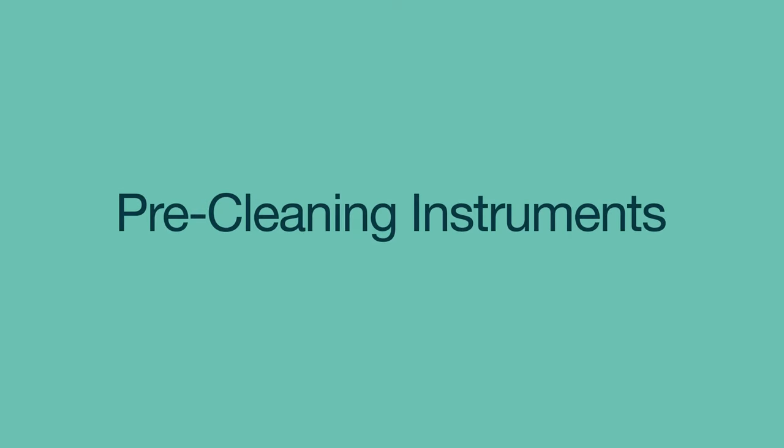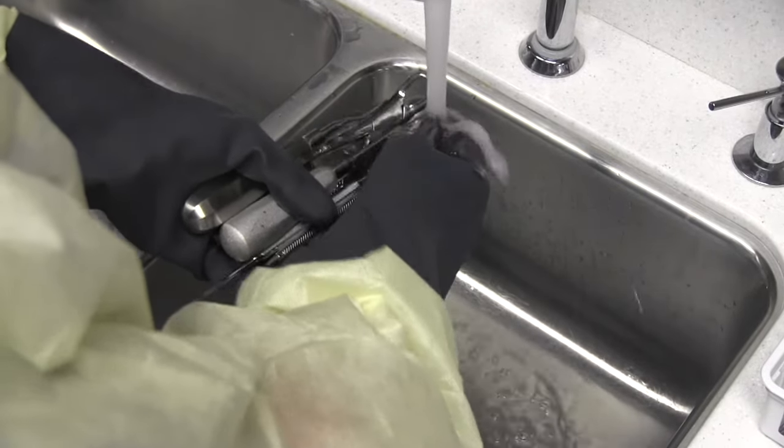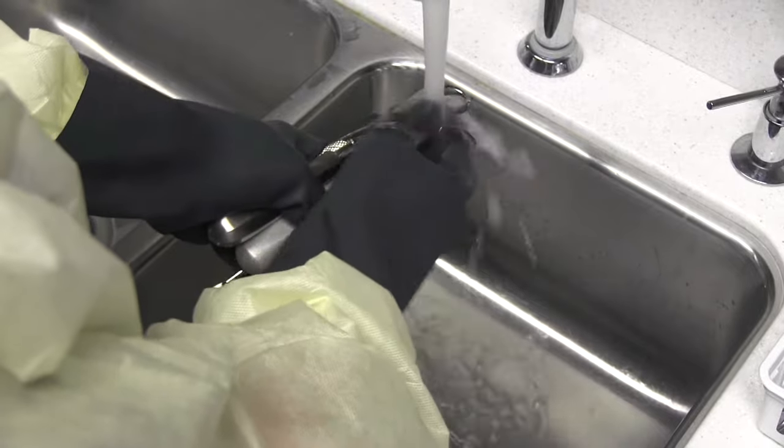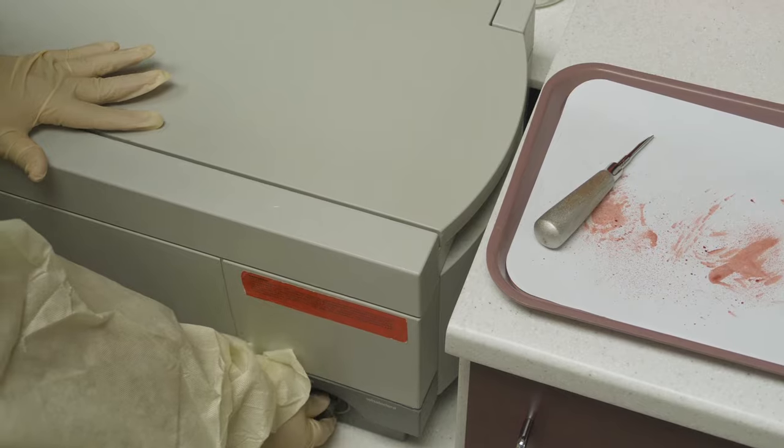It's important to pre-clean instruments before they're sterilized. Start by rinsing the instruments under running water to remove any large debris. Place all instruments except the handpieces in the ultrasonic cleaner and turn it on.